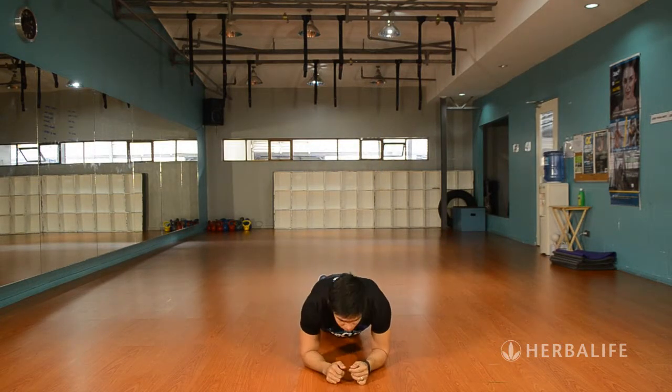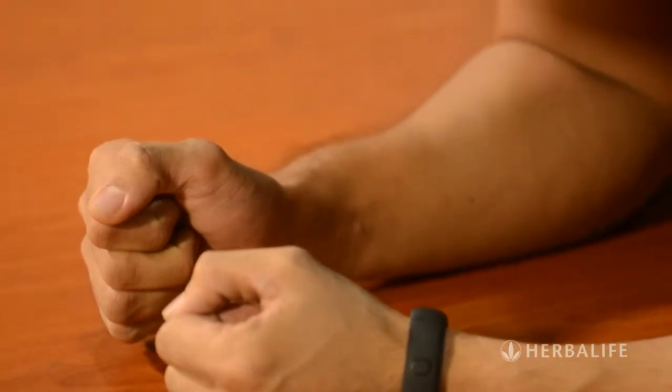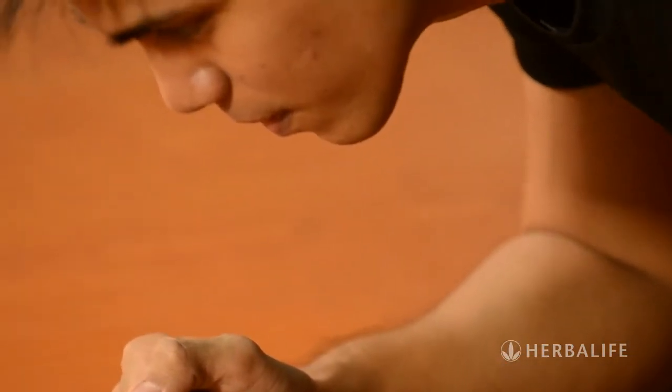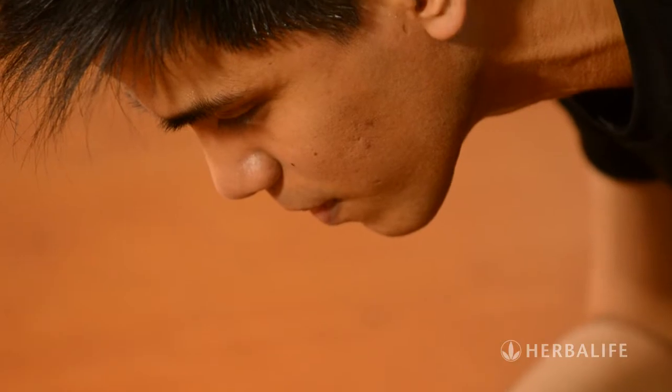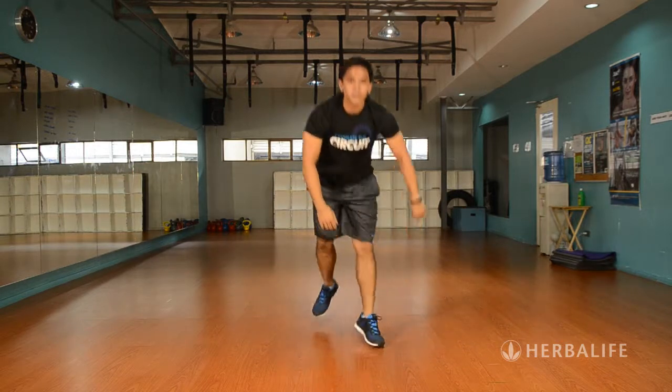The fourth exercise is called the Plank. Go on your forearms and maintain a straight line from your shoulders all the way down to your ankles. Suck your gut in and stay in this position — do not move an inch. Then stand up and bounce around again.